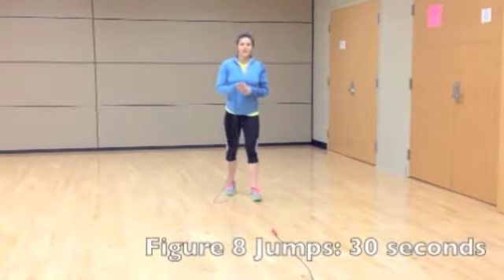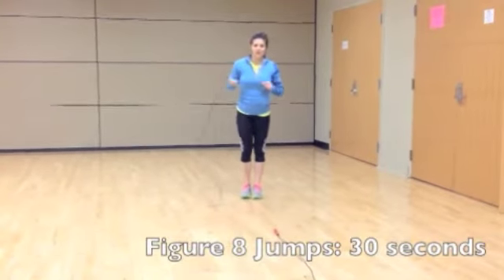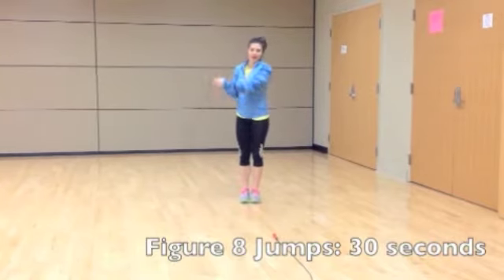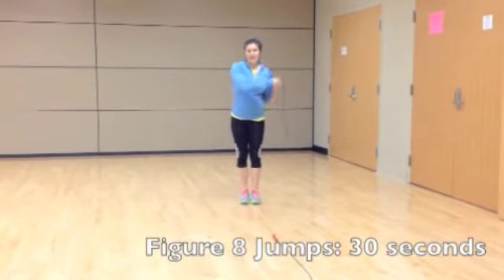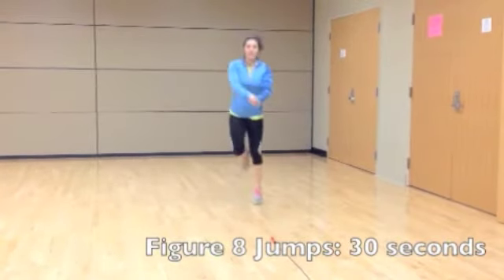Alright, the first exercise in the warm-up is a jump rope with figure eight. So we're not actually going to jump in the rope — we're actually going to bring the rope from side to side, swinging it, and then once you get comfortable and find your rhythm, you're going to jog in place.